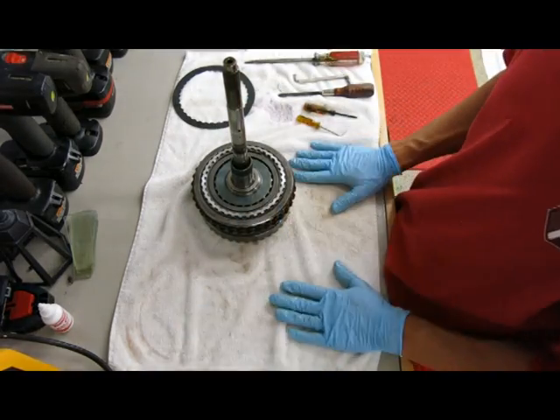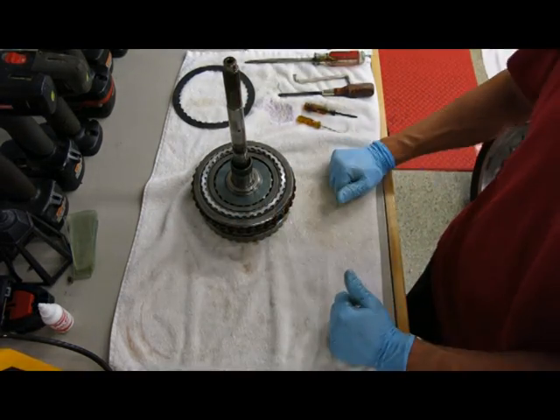All done. 3-5 reverse wave plate changed out.